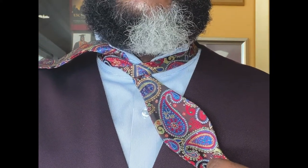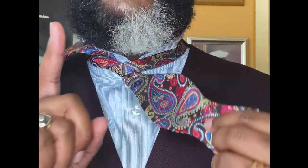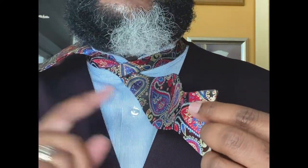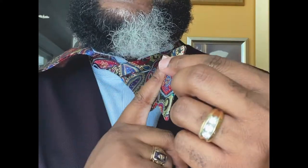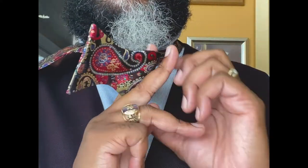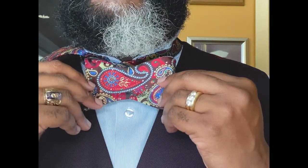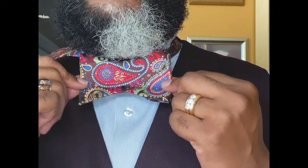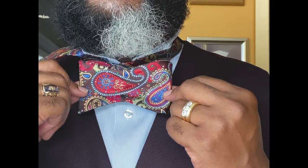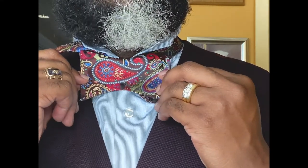At this point, take your index finger or do a simple fold, and take your left side and bring it around right in front of you. As you take this and fold it in half, you'll see what's going to become the front part of the bow — that's going to be the front part of your bow.